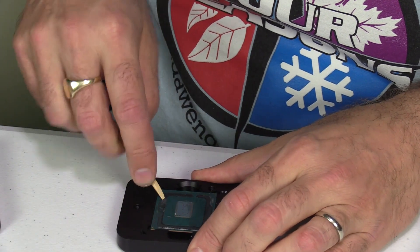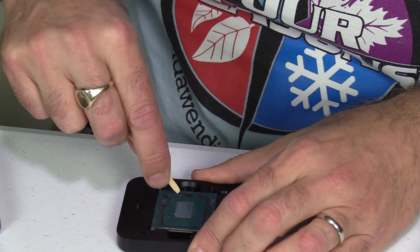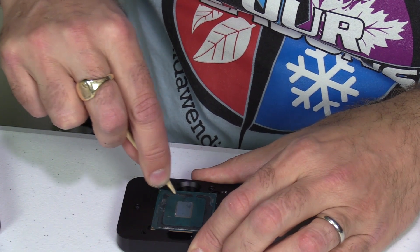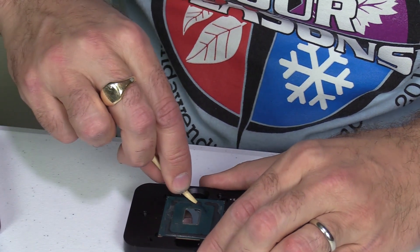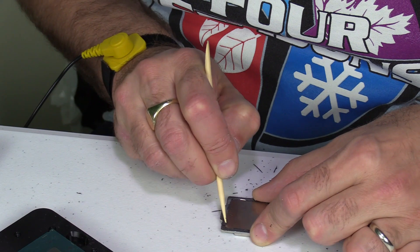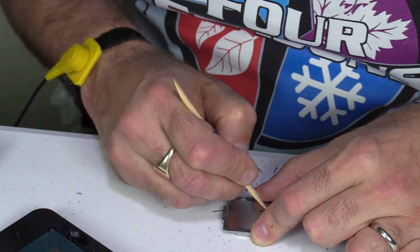They supply a wooden stick you can use to scrape away the glue and adhesive on the CPU base. You can also use your fingernail or a piece of plastic — don't use metal because that will scratch and damage it. Just do your best and get most of it off. Do the same around the edge of the heat spreader base where all the glue was. It doesn't have to be 100% perfect, just try and clean it up a bit.